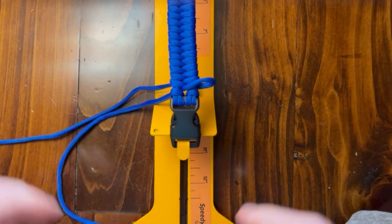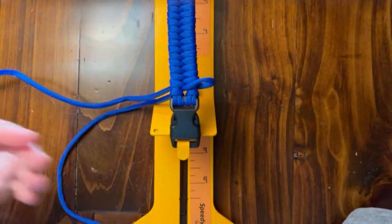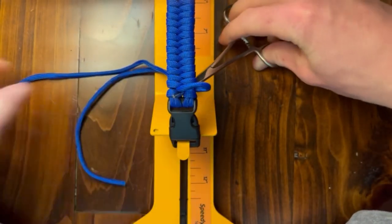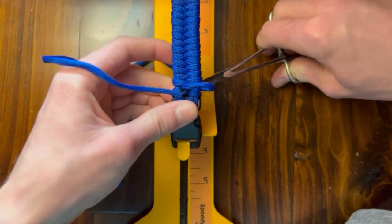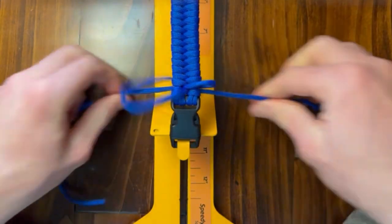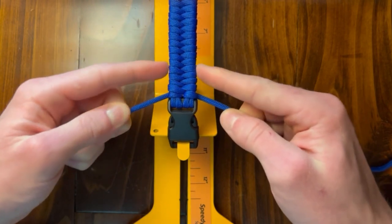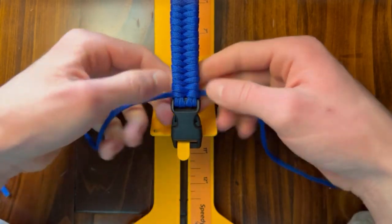When you get down here to the end, it might be too hard to get this through. So if you have a fid, you can use your fid. If you have hemostats, you can also use those — I'll go ahead and use some hemostats just to keep it a little quicker. Just quickly push this through here, open them up, and get through. So now we're down here at the end of our braid and we're just going to go ahead and tighten this up. As you can see, it's not going to be even all the way down — this is not a very consistent braid, but the end results always look the best. So we'll just go ahead and cinch this up and burn it down.